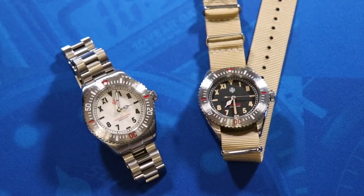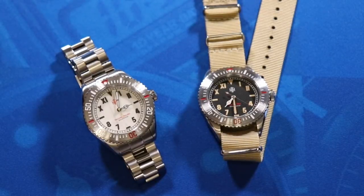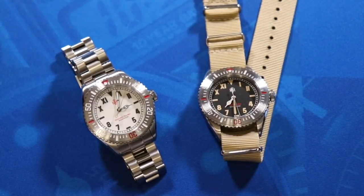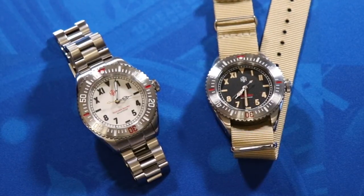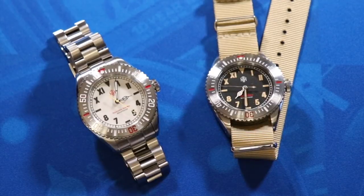That is all for this week's video. Thank you for watching — if you found this video entertaining or informative, do me a favor and hit the like button below. If you're new to the channel, welcome — if you enjoyed what you see, hit the subscribe button and click the bell icon so you never miss an episode of The Budding Watch Enthusiast. And of course I am on Instagram — always looking for a follow there at Budding Watch Enthusiast. Thank you very much for watching; I will see you next time.